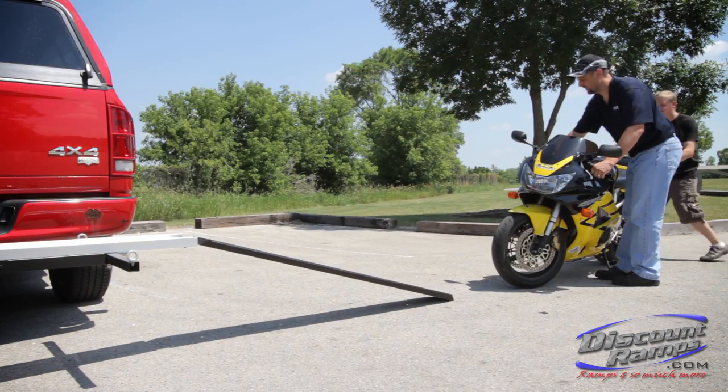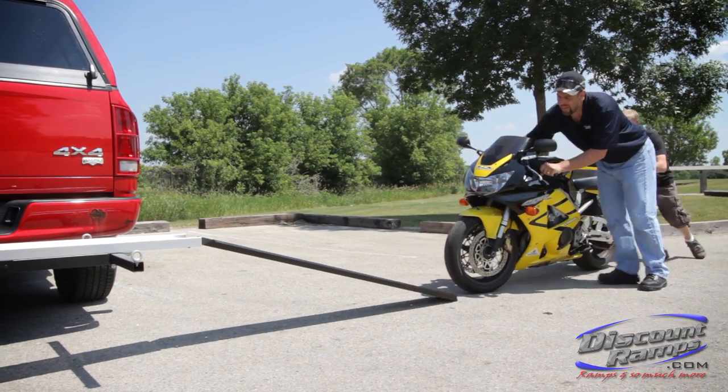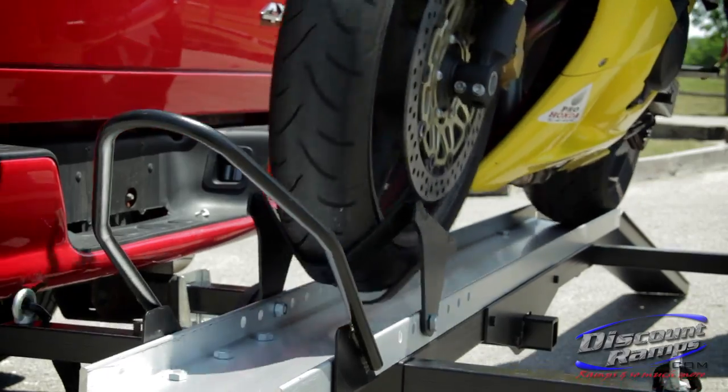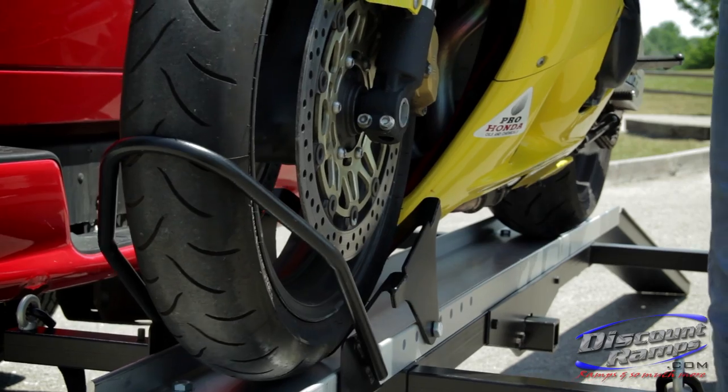With the motorcycle in line with the loading ramp and another person to assist, smoothly push the motorcycle up the ramp into the carrier track with the front wheel resting in the wheel chock and cradle.